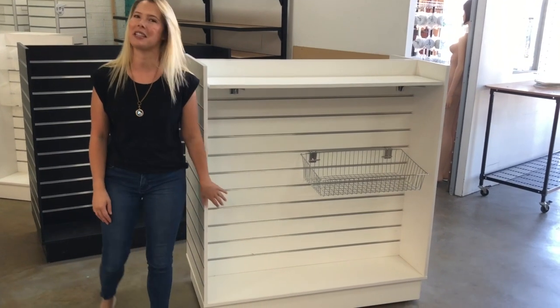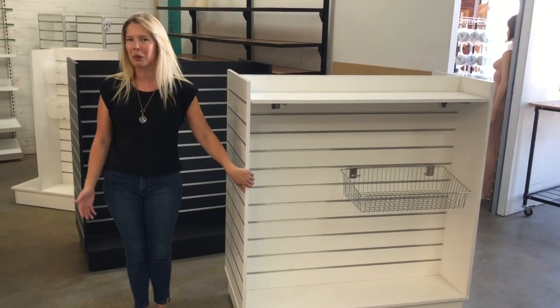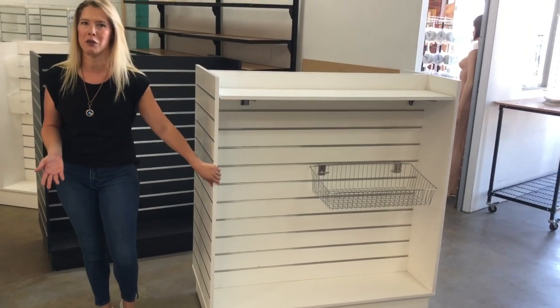Hi and welcome to Shelves for Shops. This is our Slap Ball H Gondola. This is a great option if you want something a little bit more stylish and upmarket than our standard gondola shelving.